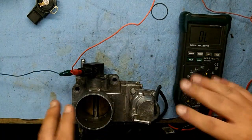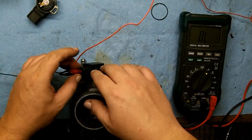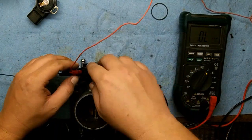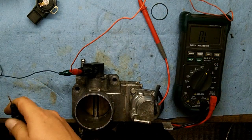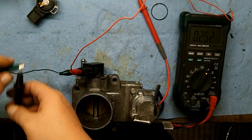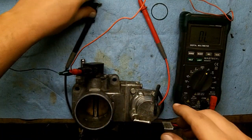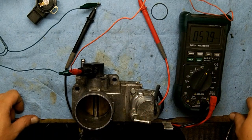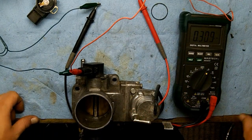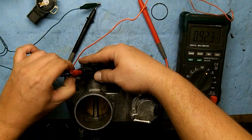For all of you guys that are OBD2 wondering what a 121 is — that's OBD1 code, not a P0-something. It's important to remember our base reading so that when we hook everything up we know everything is making good contact. Right now it's going all over the place — I'm not making good contact somewhere, those numbers are not steady. There we go.